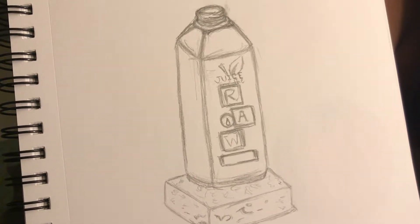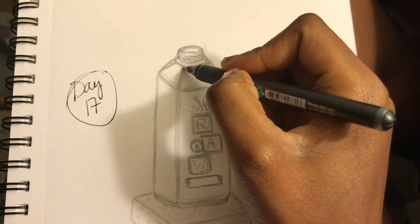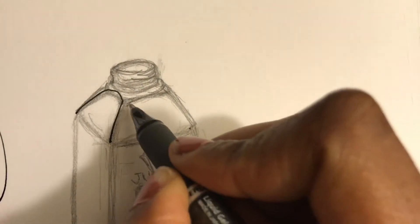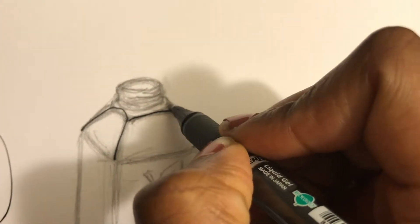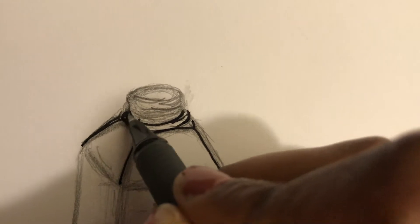Here we are for Inktober Day 17, making headway. I already made a mistake — mostly because I was looking through the camera lens as my guide instead of looking through the actual paper. That's a lesson to be learned. I'm going to cut the camera and get the inking for real. Funny enough, just making this all black might fix the issue.